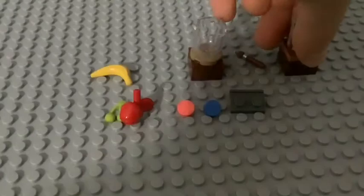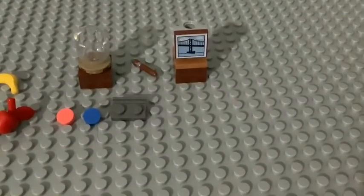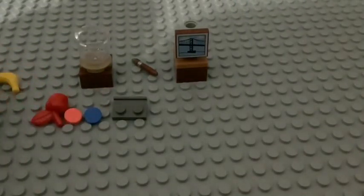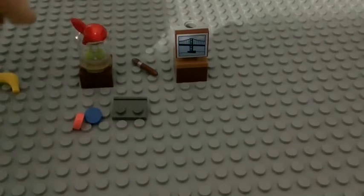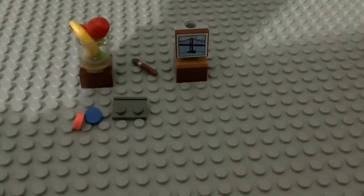Then we put the bowl. Next, we'll get a grape, an apple, and the banana. That's the fruit bowl we're gonna paint.